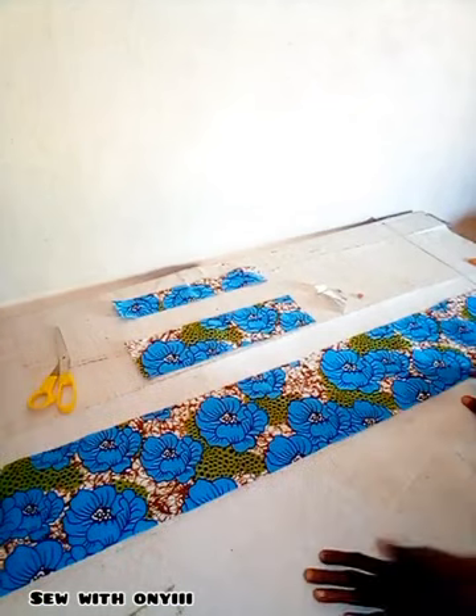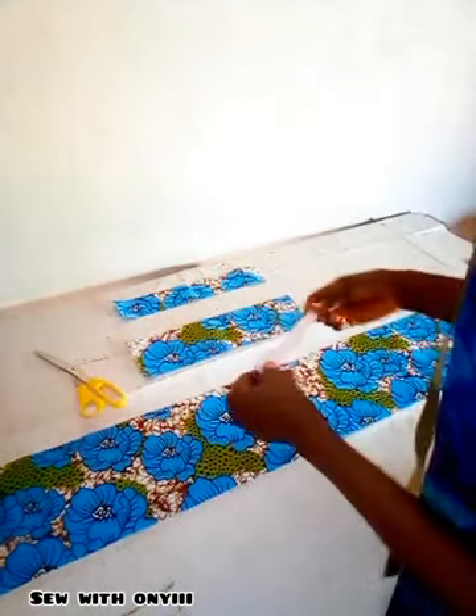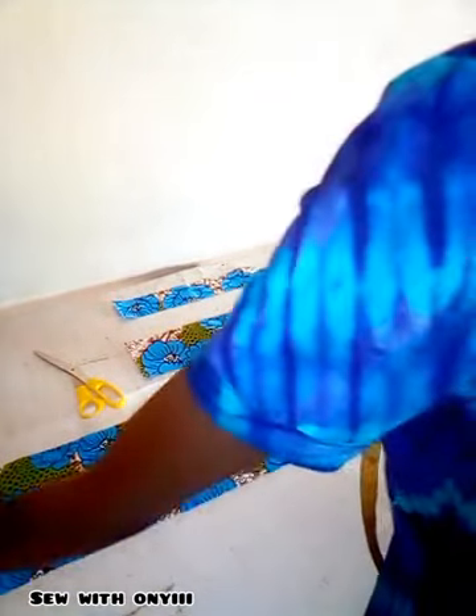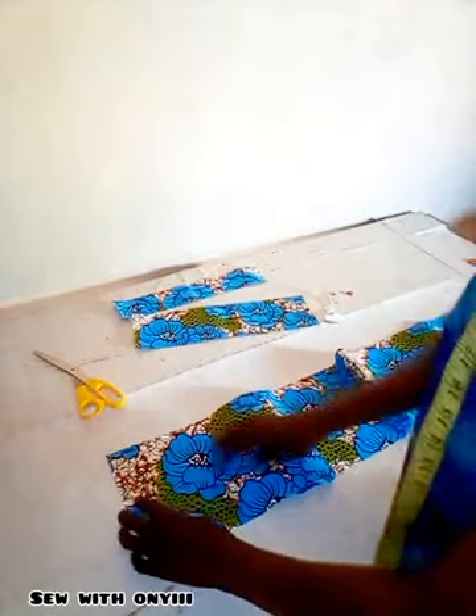Hello lovelies, my name is Dike Onion and welcome to my YouTube channel. In this video I'll be showing you guys how to make a scrunchie headband. My materials are my scissors, my elastic, my safety pin, my chalk, my tape, and my pieces of fabric.